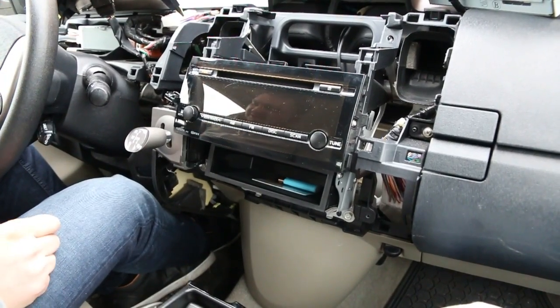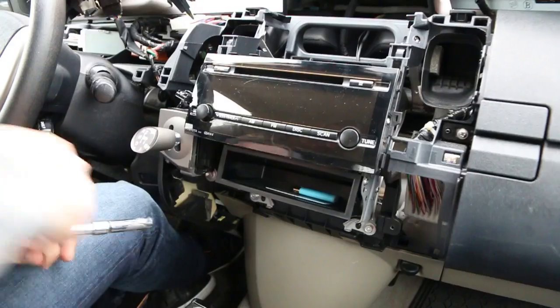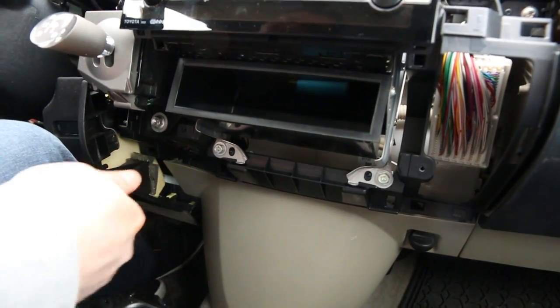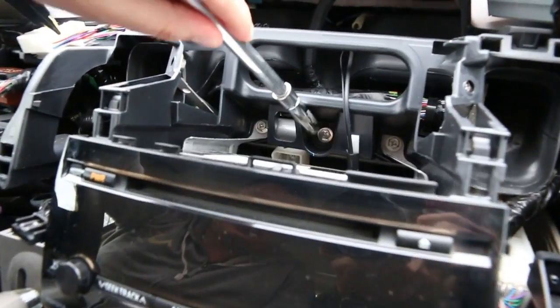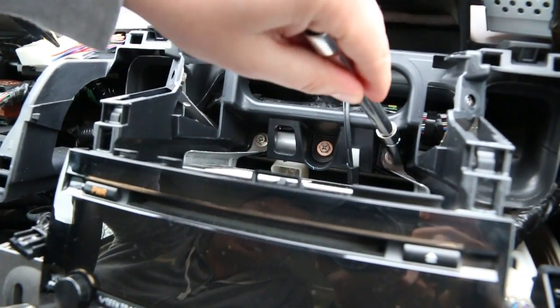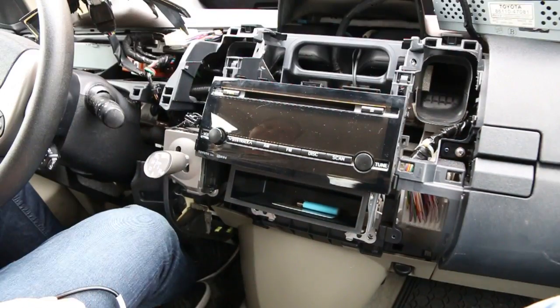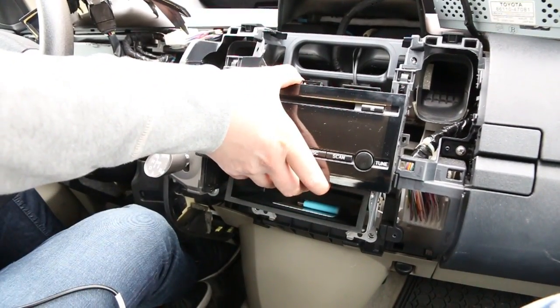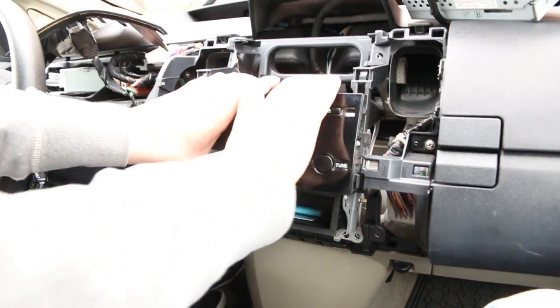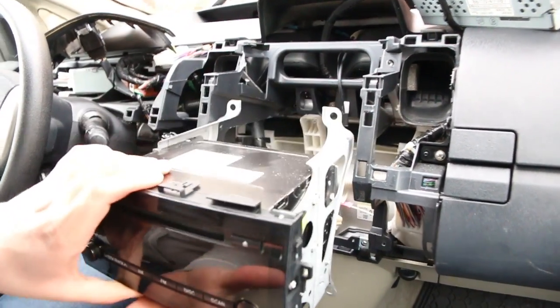Now we're going to remove the radio. The radio is held by two bolts underneath and three on top, but the middle one doesn't relate to the radio, so we just remove the two side ones. Now we've removed the four bolts and we're going to remove the radio.